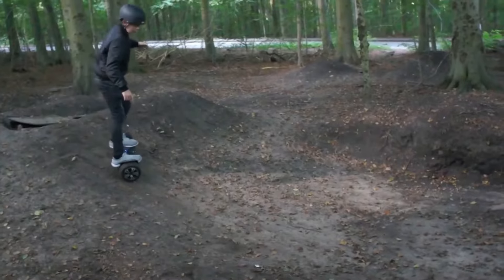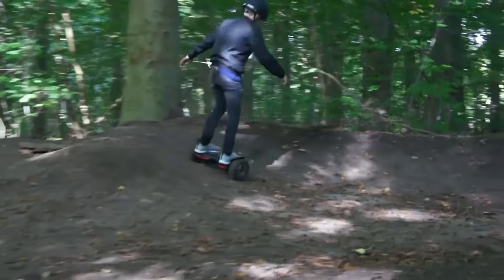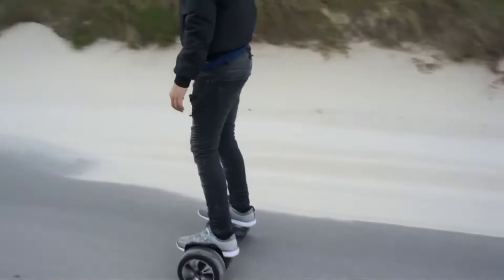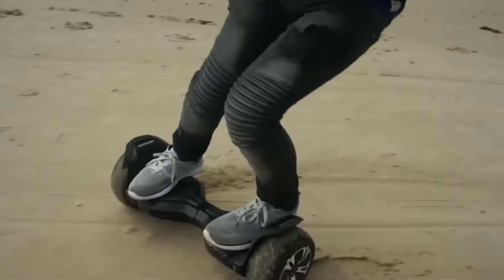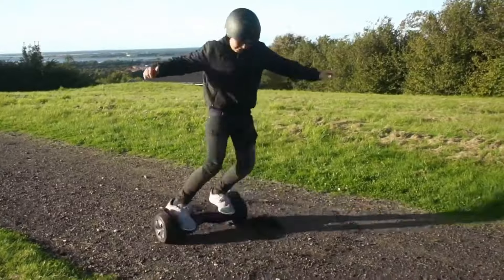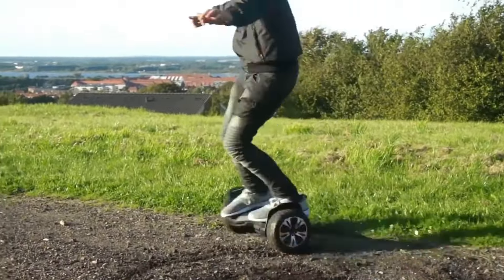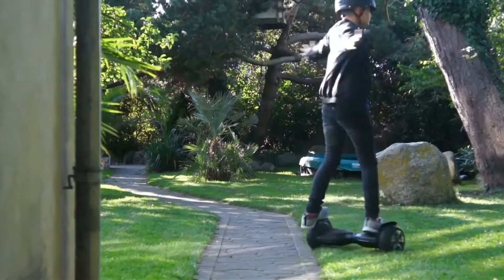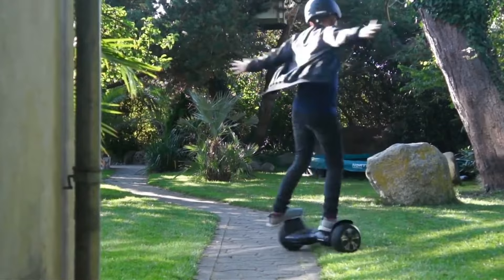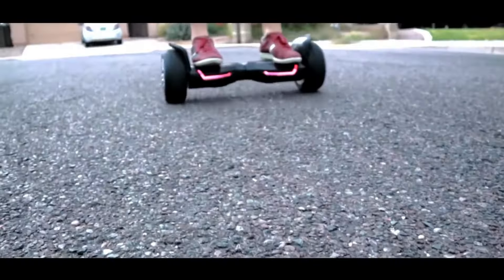The Gyroor Warrior 8.5-inch all-terrain off-road hoverboard might be a fun option for casual riders who want to explore beyond smooth pavement. However, keep in mind its limitations for serious off-road adventures. If you prioritize tackling rougher terrain, consider electric skateboards or off-road e-scooters for a more capable experience.